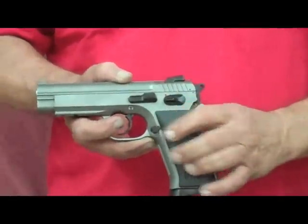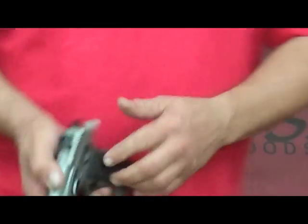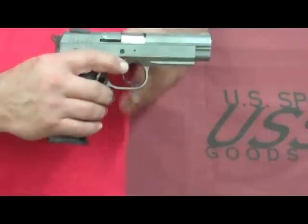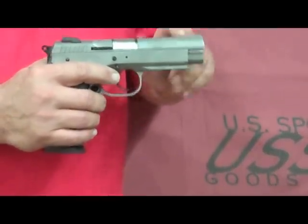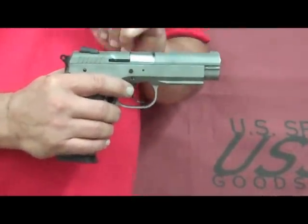Slide release. Mag release can be converted to left or right-handed. We have a variety of grips. We also have conversion kits that can change this from 38 Super to 40 to 9mm, and so on.